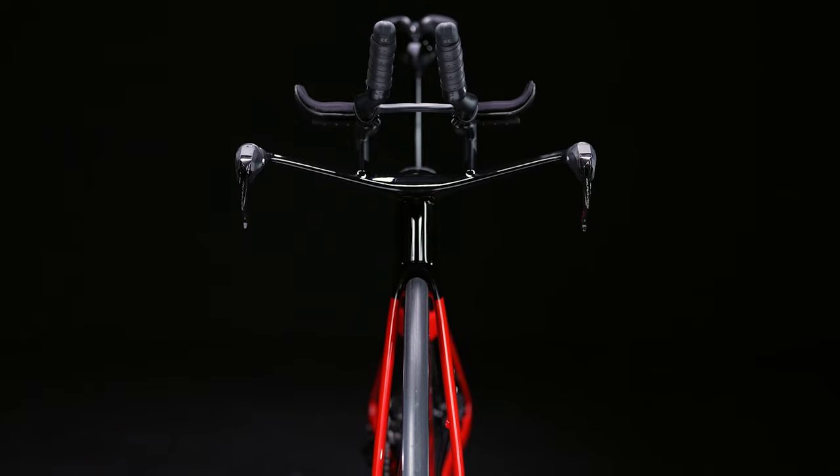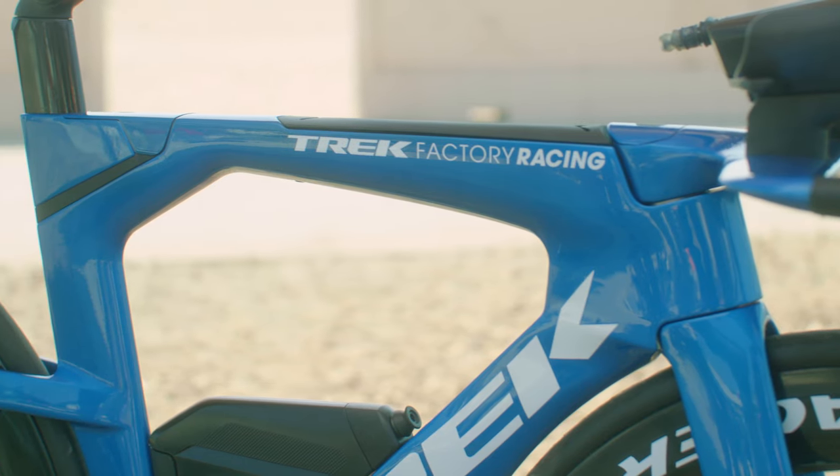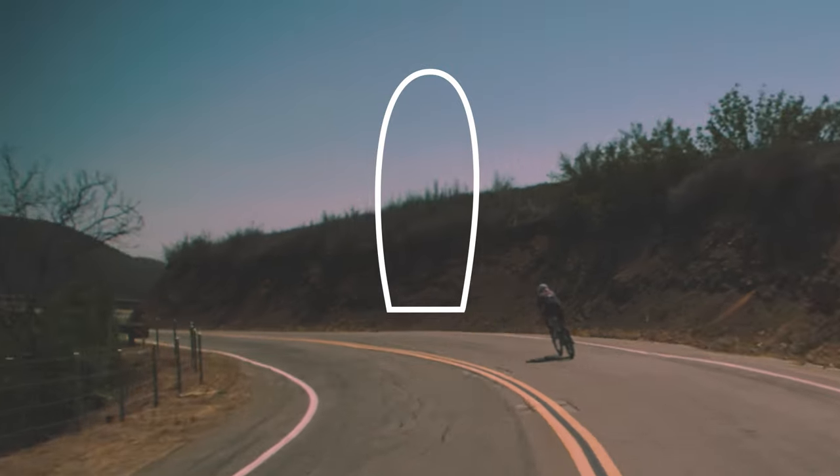Aerodynamics are my top priority. Speed Concept uses Kamm Tail Virtual Foil tube shapes. These KVF tubes are fast like you'd see with a deeper airfoil, even at higher yaw angles.